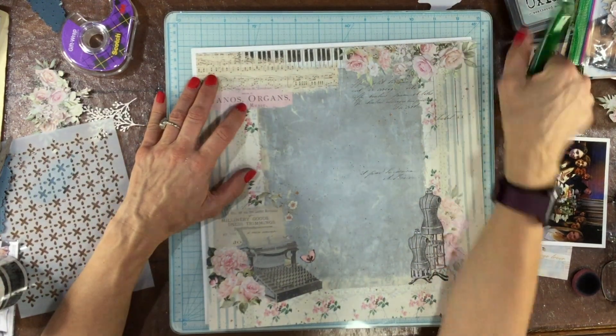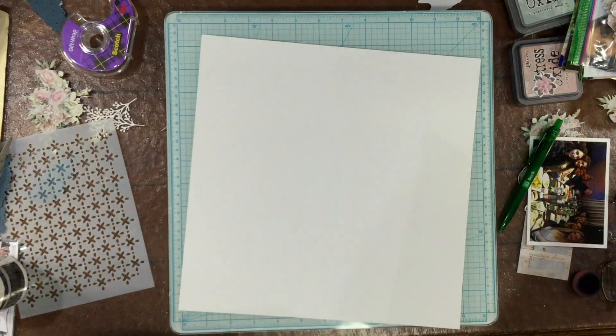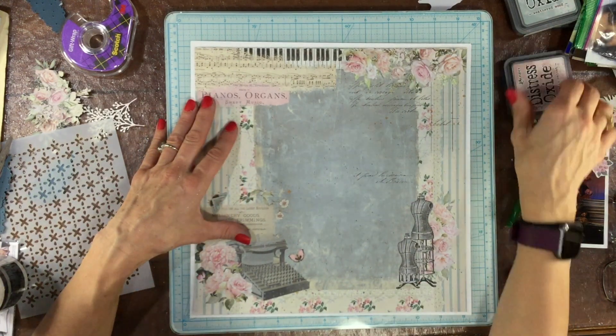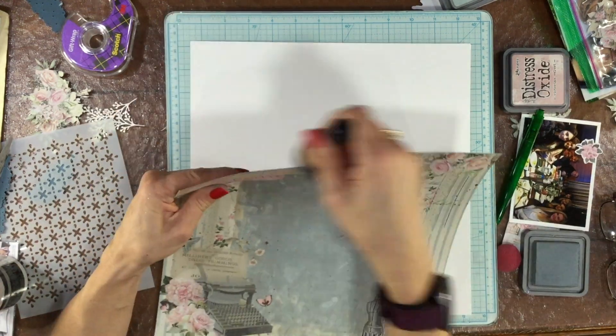Hi everybody, it's Laura. Thank you so much for joining me. Today I have a layout that I made using the My Creative Scrapbook Limited Edition Kit for January.